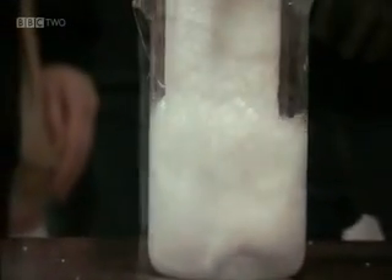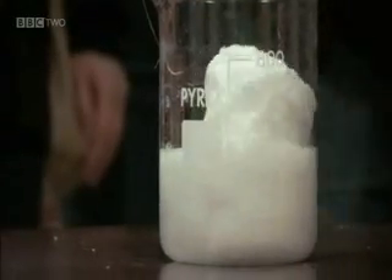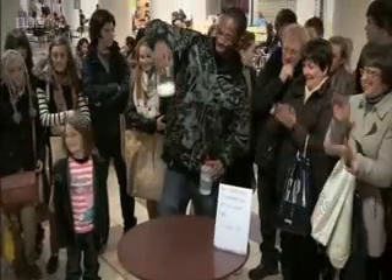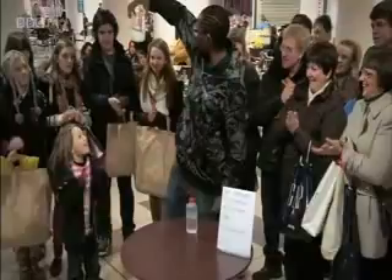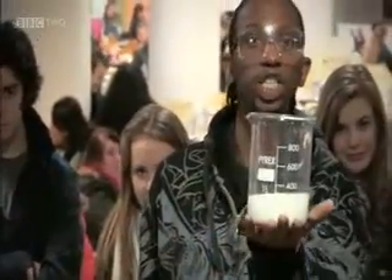So remember, this acetone is the stuff that you've actually got in nail varnish remover. So there we have it — a whole polystyrene rod fitted into a little Pyrex jar.